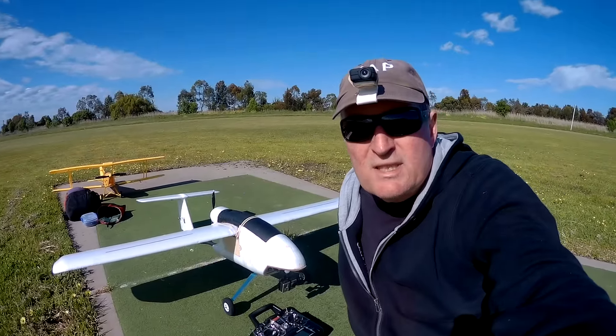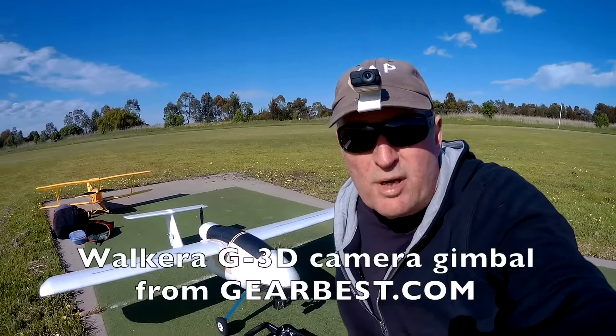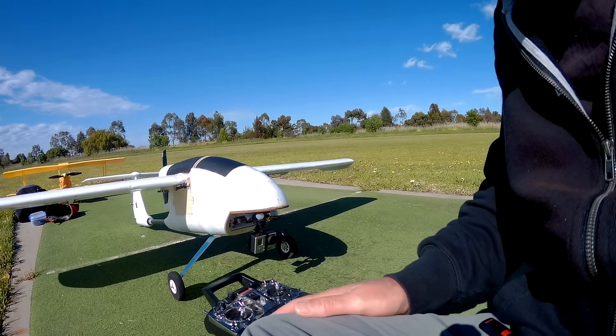Howdy folks, so this is the first test of the Wolkera G3D 3-axis brushless gimbal on my cut-down Skywalker. It's all ready to go and that's recording.